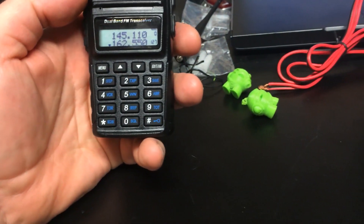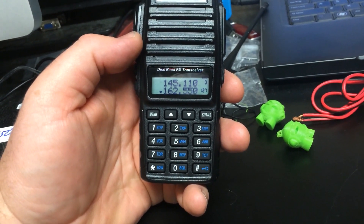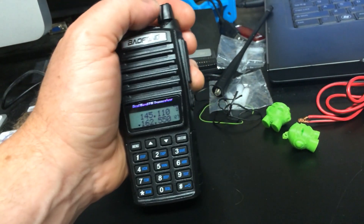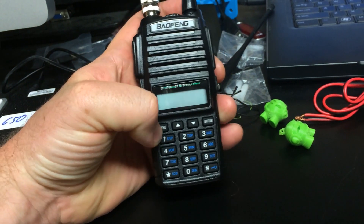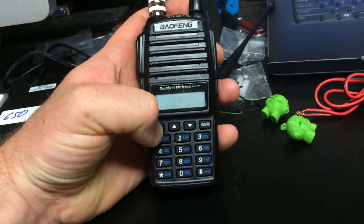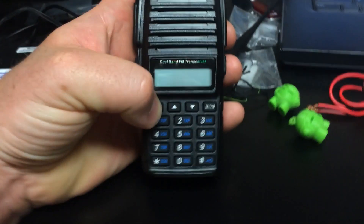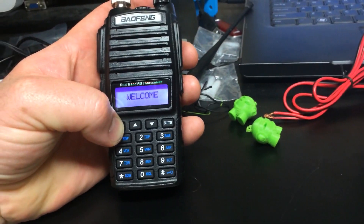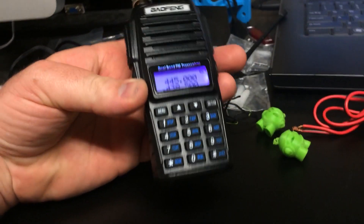The first thing I'm going to show is the power output of this radio. I'm going to turn it off — I'll start with 440 and I've got 440 in the VFO. To get into VFO mode you have to hold down the menu button and turn it on. Alright, so there we are — we're over here on 445 MHz.